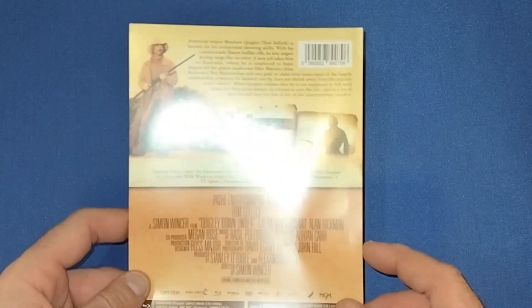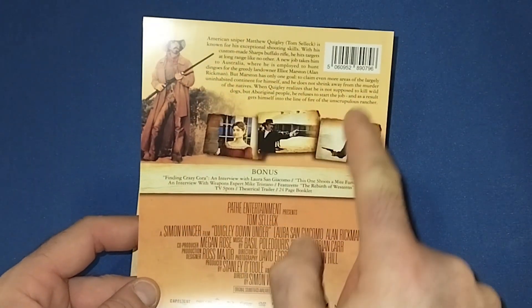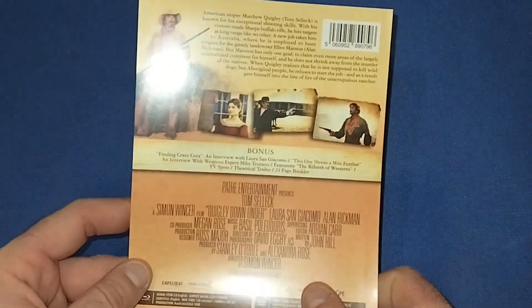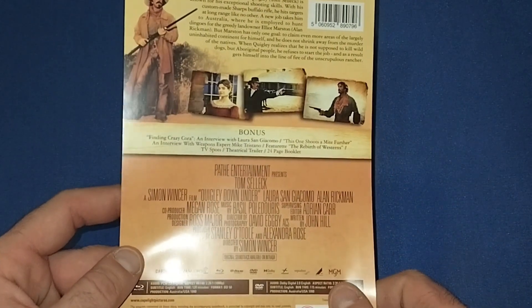First of all, let's have a look at the J card. It's not really showing much - a little write-up of the movie, a few stills from the movie, and a few bonus features as well, which I won't read out - you can pause and have a look.